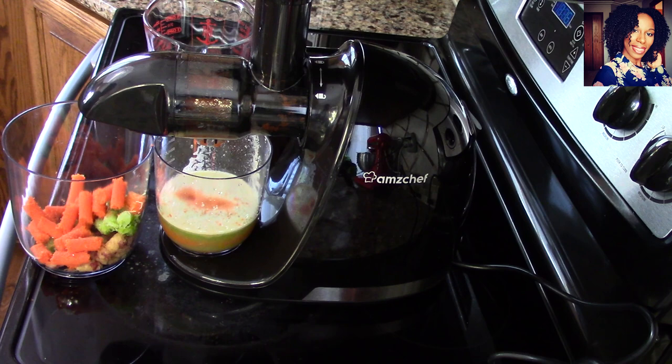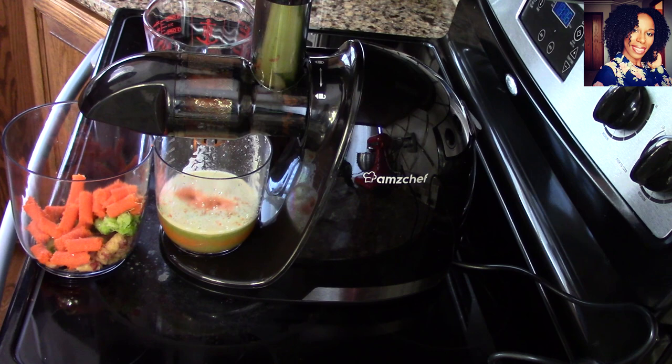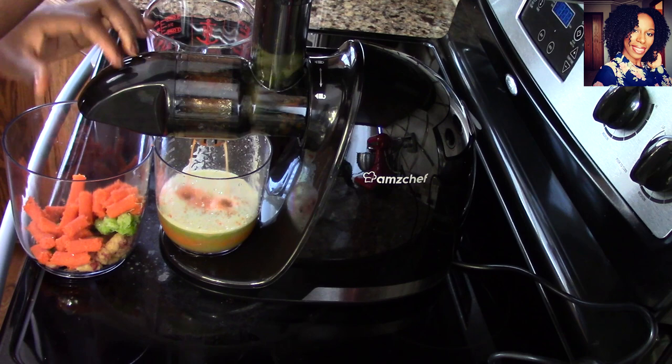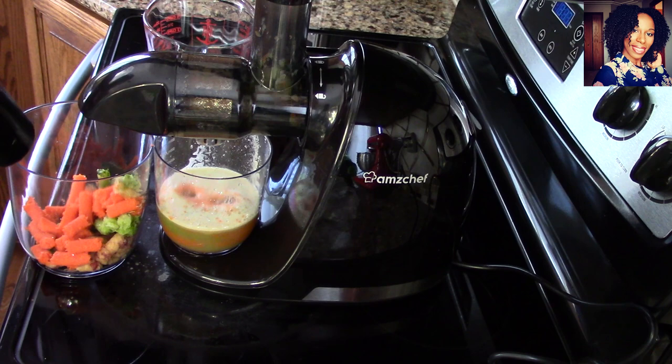Now I'm going to add some cucumbers to the mix — this is how I cut up my cucumbers. This product is fantastic and it's dishwasher safe. You can put these parts — not the motor — in your dishwasher and they'll come out nice and clean, so no stress needed for you to be healthy.